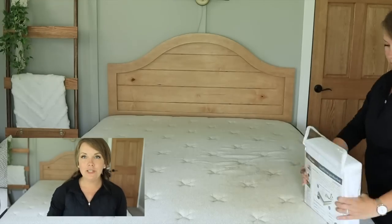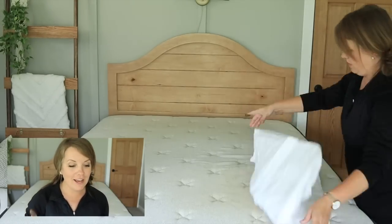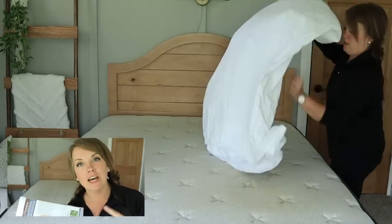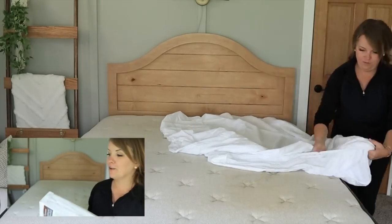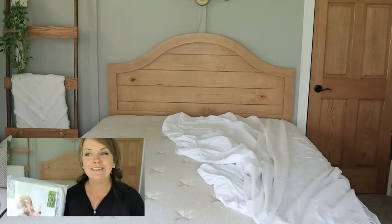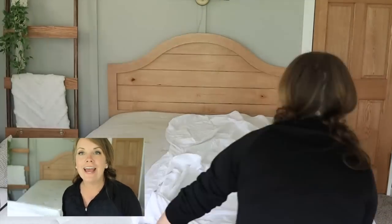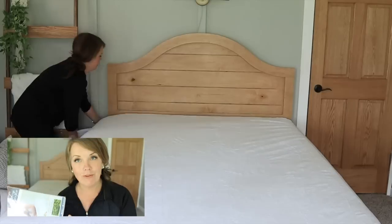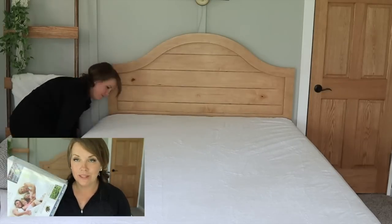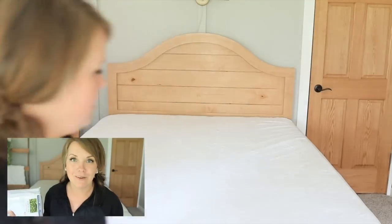Every time we show our mattress, including the one we just put in our camper, we always see comments saying we should have a mattress protector. I keep meaning to get another one — we had one and someone put it through the dryer and it disintegrated. So I ordered two: one for in here and one for the camper. Let's put this on quick before we put the sheets and comforter back on.